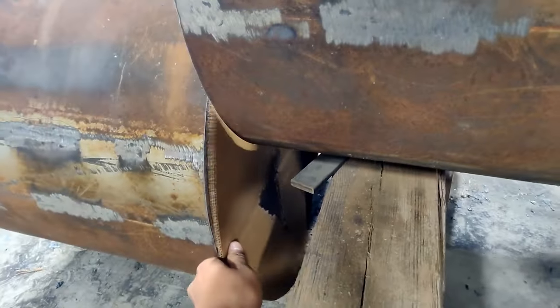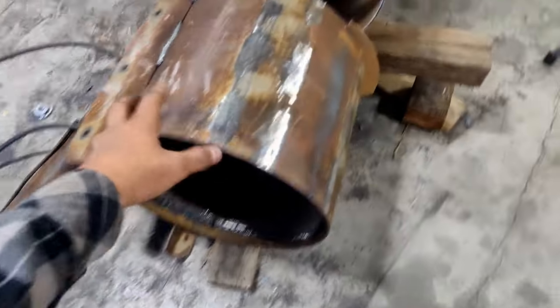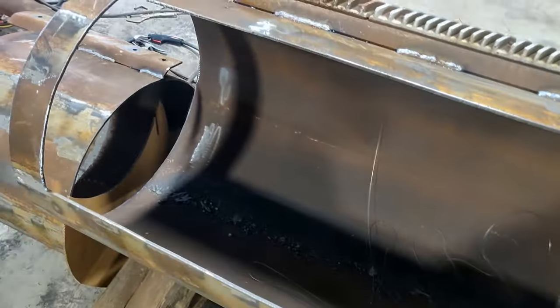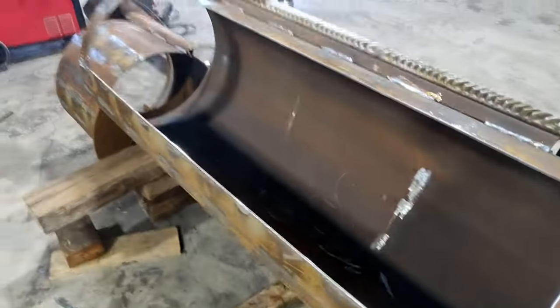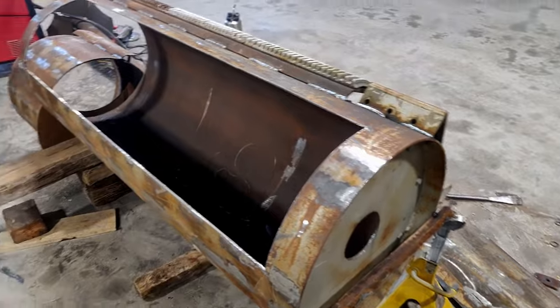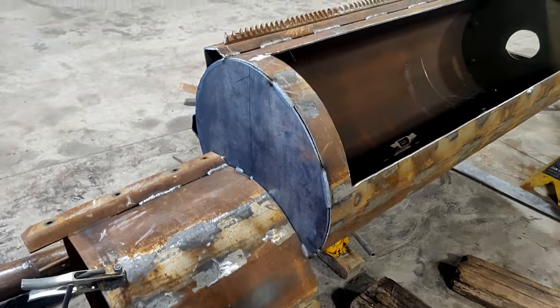Then we'll need another one just the same to go down here and close that off, so this will be open for smoke to come through. I really have no idea what I'm doing — I'm just copying what I've seen online. You build your fire in the firebox, smoke comes through across your food grate, then out the chimney. Pretty simple but hopefully it works. And that turned out pretty good.